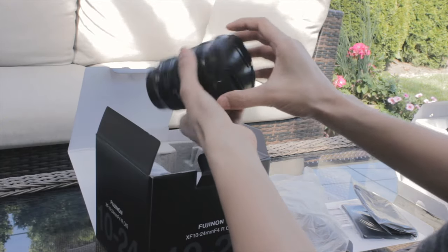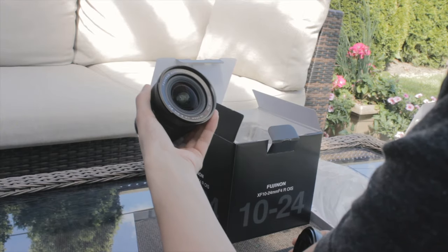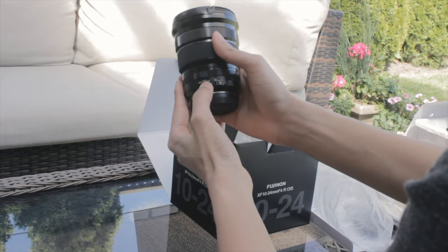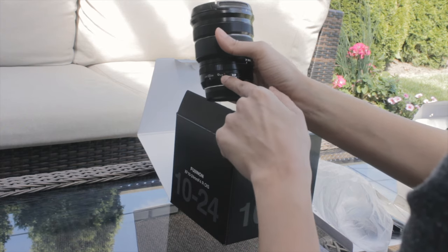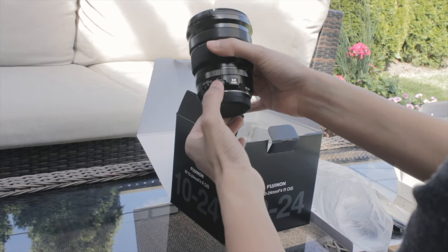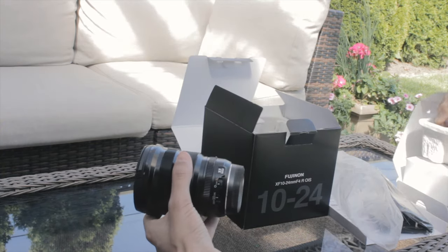The lens feels really nice — the build quality is really good. It comes with the optical image stabilization switch you can turn off and on right here. This is for aperture — auto or you can manually set it. They have that switch on here, which is kind of nice. So let's put it on the camera now.